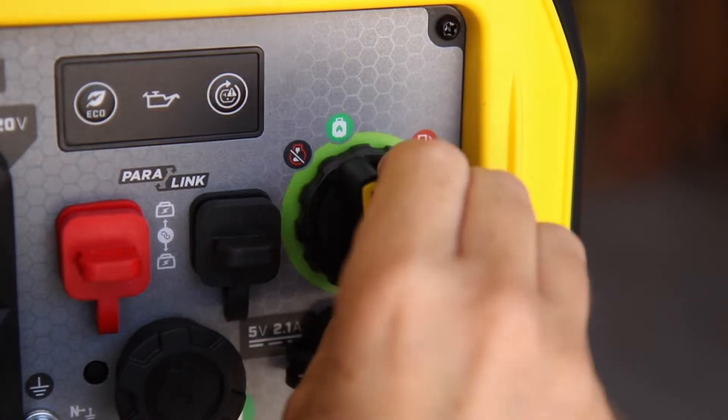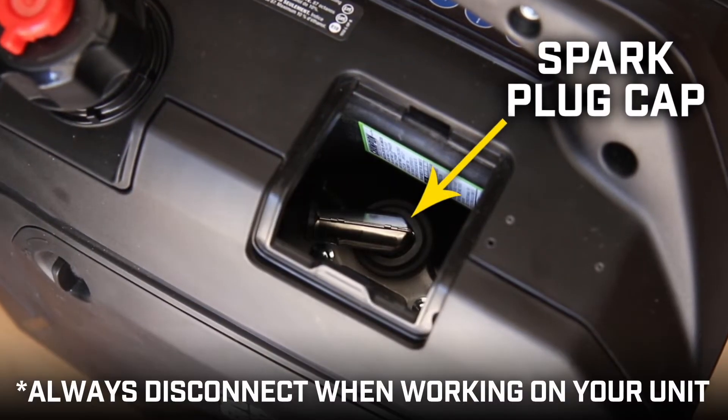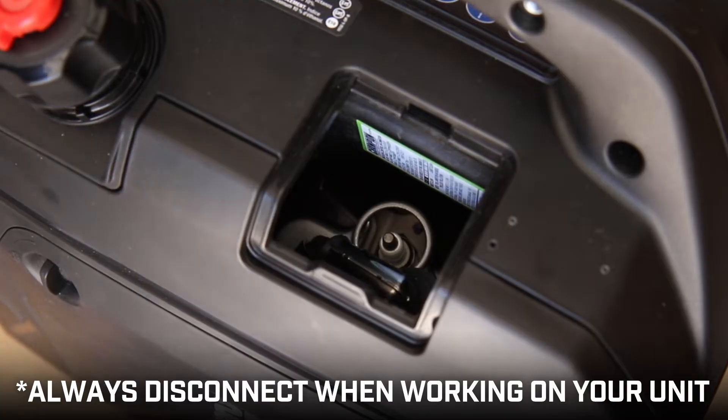Ensure that the fuel valve is in the off position. Remove the small access panel on the side of the unit. Then remove the spark plug cap and always leave it disconnected when working on your unit.